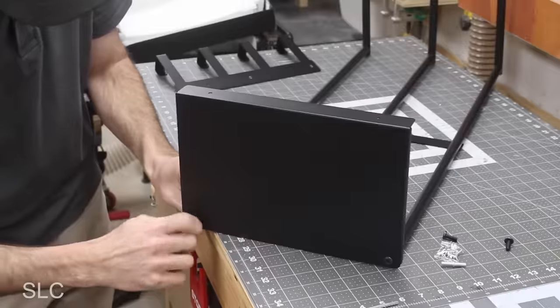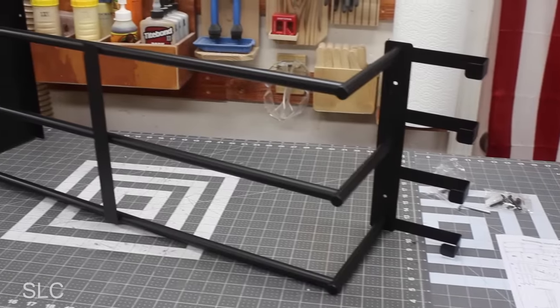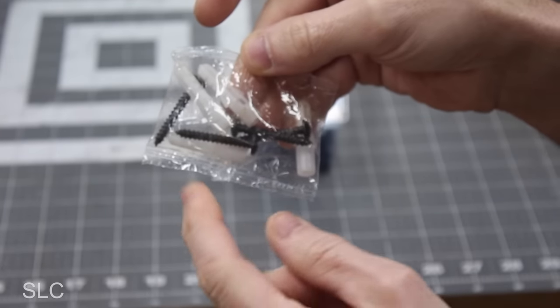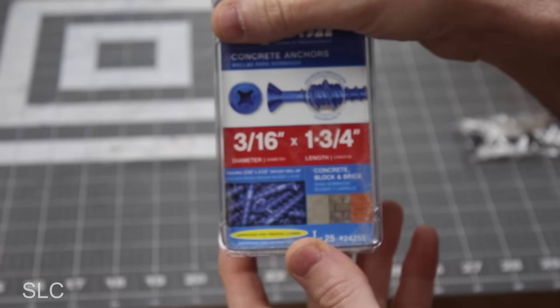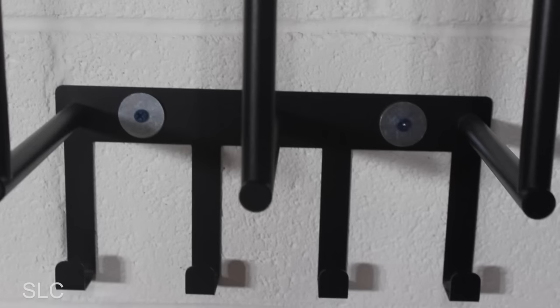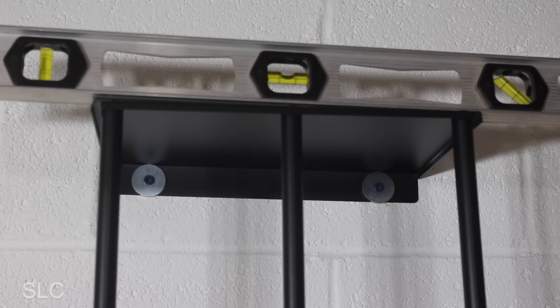I continued to assemble it, and once I had all of the hardware cinched down, this feels like a relatively sturdy product — but I won't know for sure until I get it up on the wall. This product came with some mounting screws that might work well in wood and drywall, but I'm going to be using it in concrete so I need some concrete anchors. I also decided to add some washers for additional support.